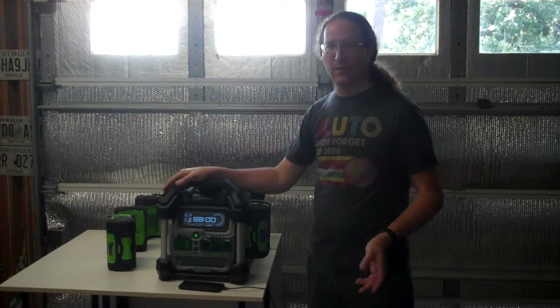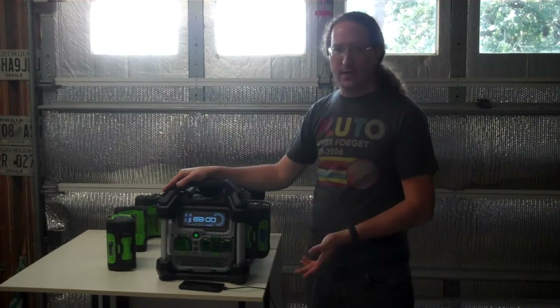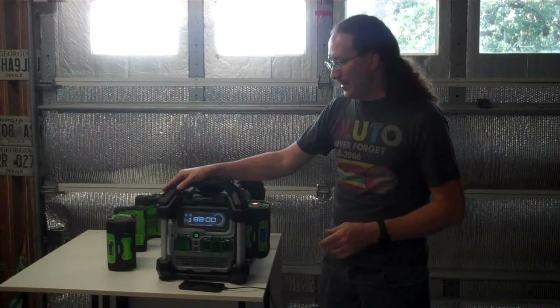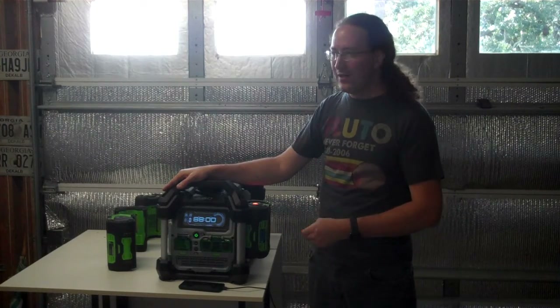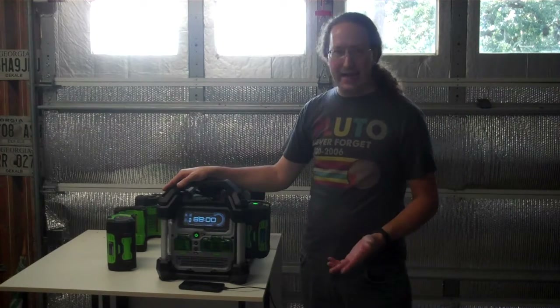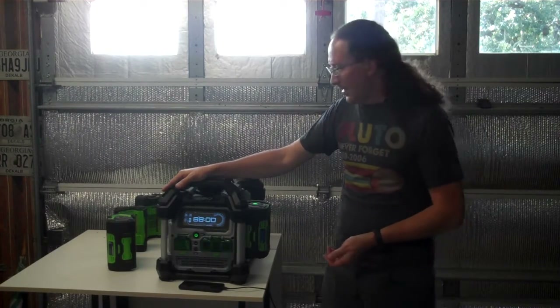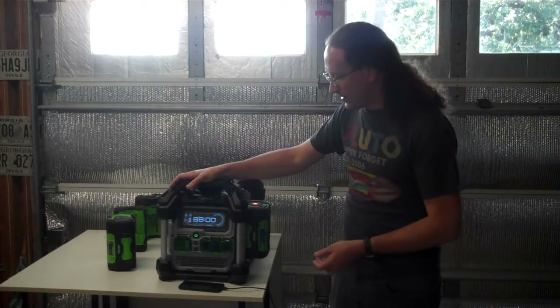As an inverter, this unit runs things great — a Ninja blender, an 1,800-watt microwave, a full-size fridge. It may not run everything simultaneously, so if you have a toaster oven, microwave, and blender all plugged in it might reset and say that's too much at once. But for reasonable loads it will run just about anything.